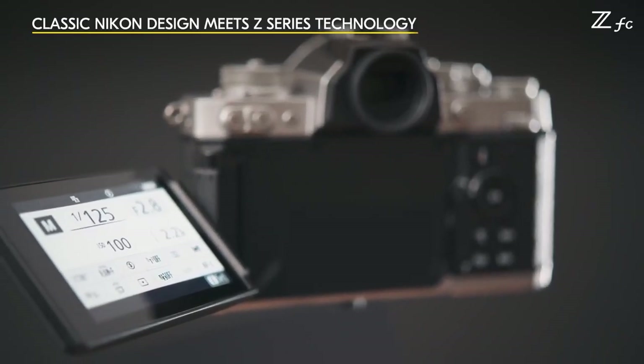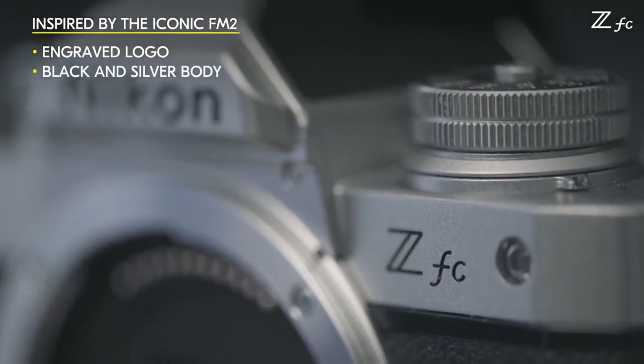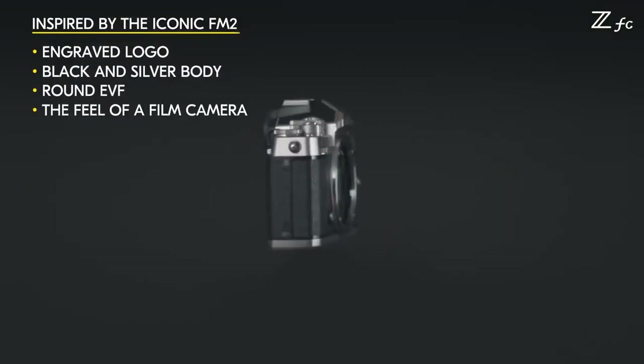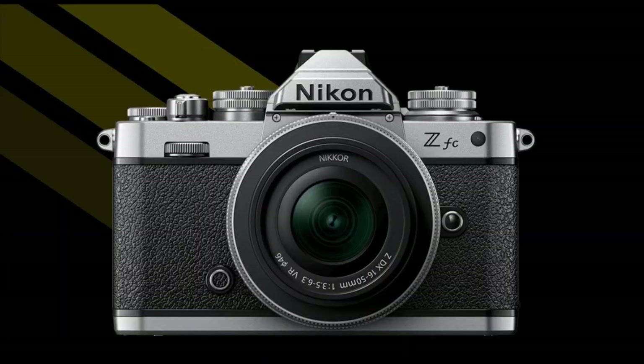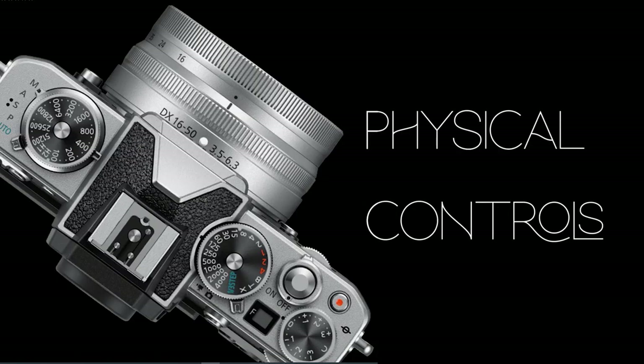The ZFC even adds some new features above and beyond the Z50, which is exciting. The ZFC is not a successor to the Z50, but it is not simply a differently styled alternative either. The new Z camera calls back Nikon's analog heritage with retro style and analog controls. Looking at the front of the Nikon ZFC, the neat old-school detail is immediately evident — the camera's engraved Nikon logo is the one Nikon used in the 1970s and 80s, which is a nice attention to detail. Moving to the top of the camera, Nikon has doubled down on physical tactile dial controls.